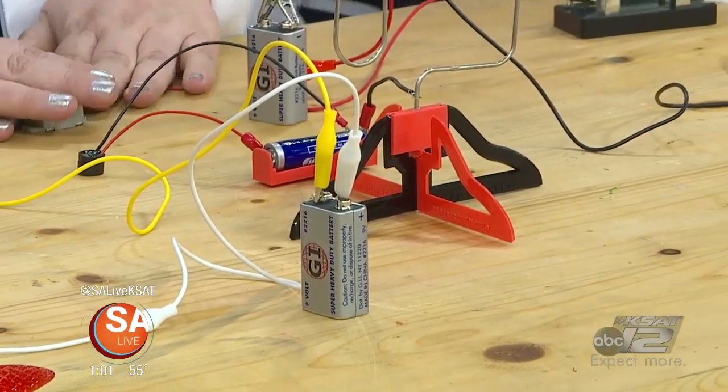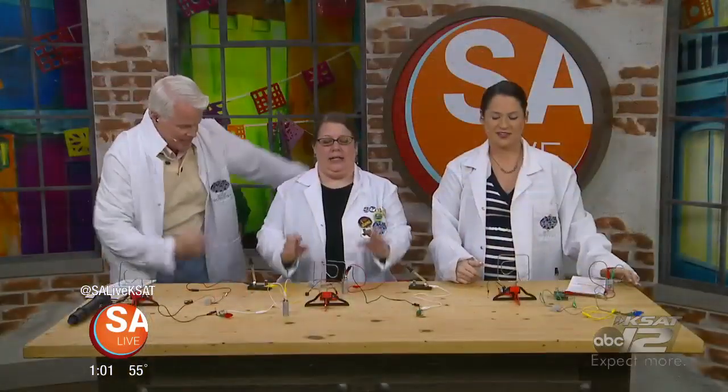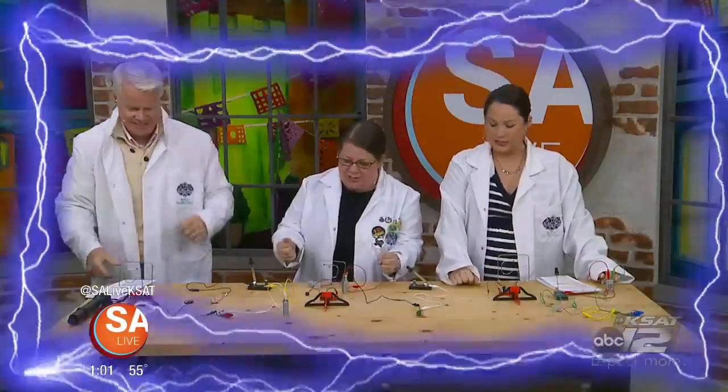Our favorite mad scientist, Andrea Cook, is here. And what are we talking about today? Electrifying. That's right. Electricity.